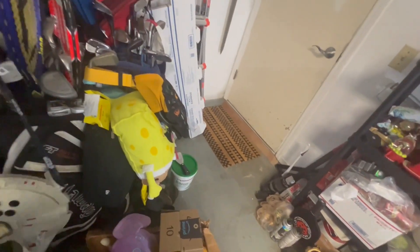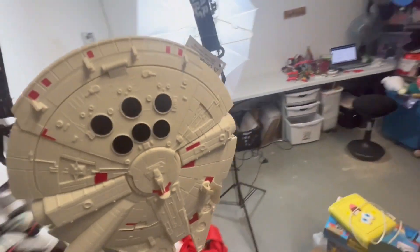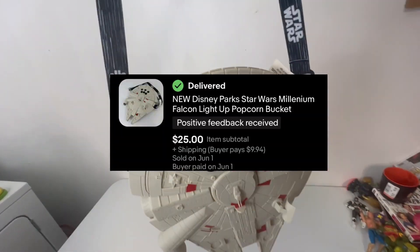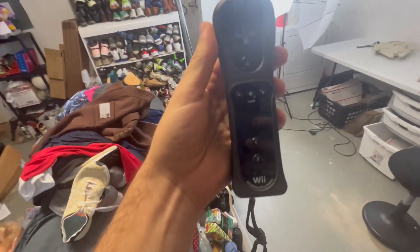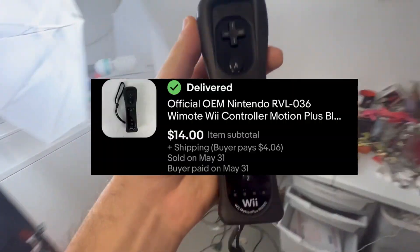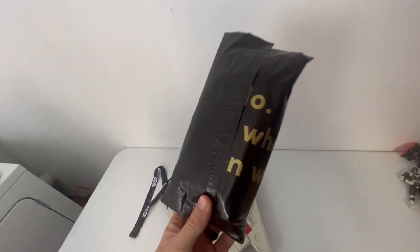Not a great sales day yesterday, but the first thing going out is this Disney Millennium Falcon popcorn bucket — this sold for $25 plus shipping. The second thing is this little Wii U Motion Plus controller, and this sold for about $15 plus shipping.